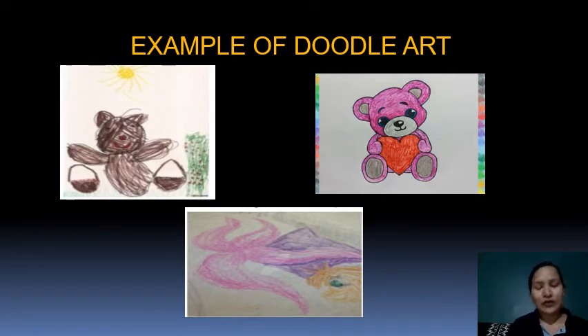They can draw whatever they want to draw. They can even draw characters from the story of Ichi Bear which they like, and they can enjoy this.